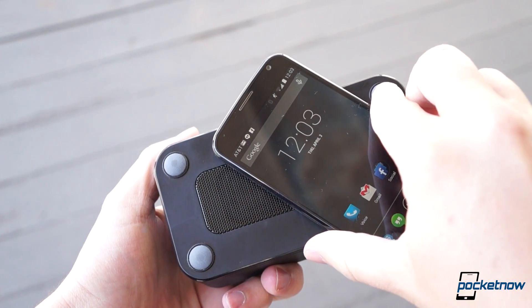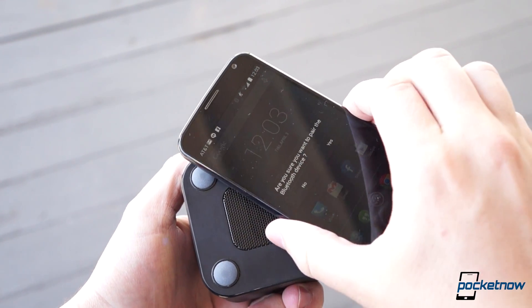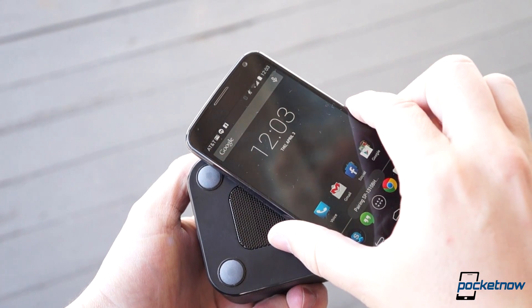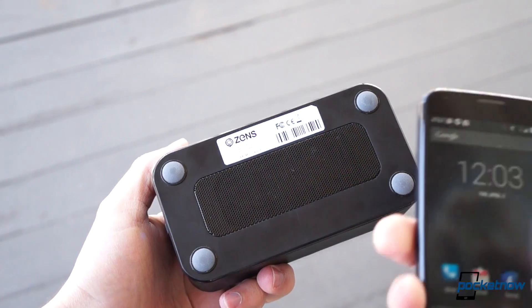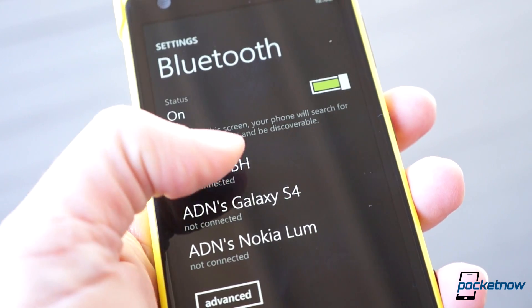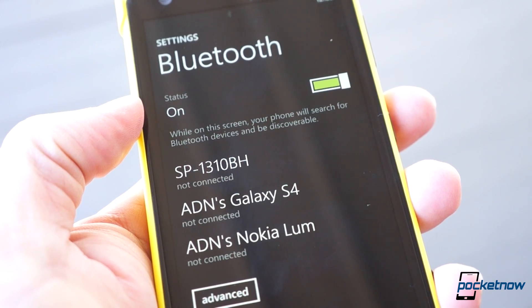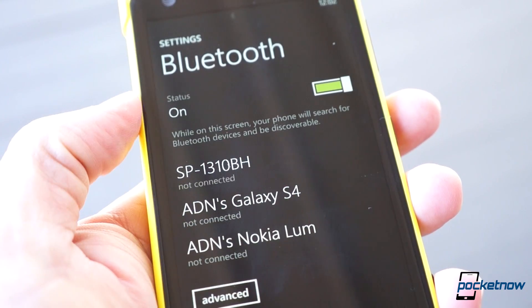Setup is as simple as tapping an NFC-enabled phone to the tap point on the bottom to initiate the Bluetooth pairing process, or you can do it manually if you prefer. The LED flashes while it's seeking a connection, and holds solid when the link is established. Windows Phone 8 can be a little finicky in this department — our Lumia 1020 was hesitant to reconnect if it lost the link — but we had no such trouble with the Moto X.